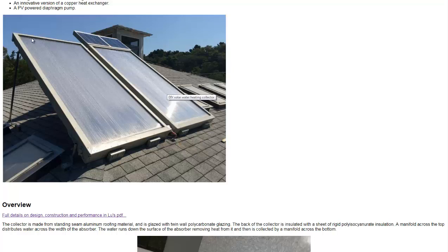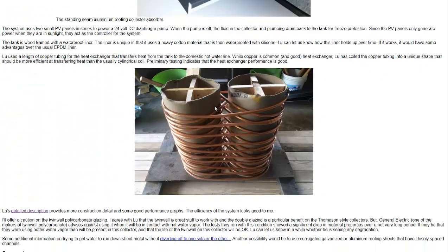The water will come up the top, drip down, get heated, and then goes through a heat exchanger that he built using these forms.